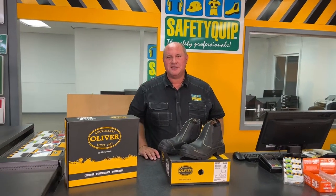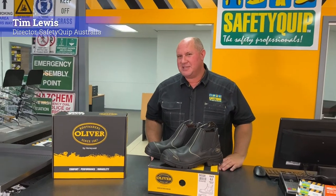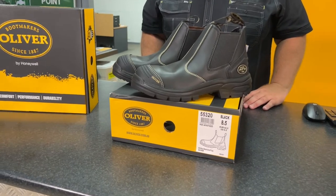For people working around hot sparks, maybe welding or grinding metal, this boot is a particularly popular option. It's the Oliver AT55 series boot, the 55320.